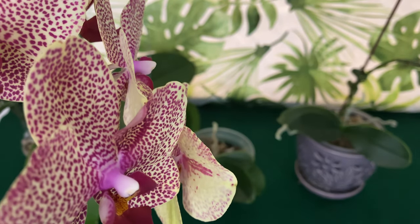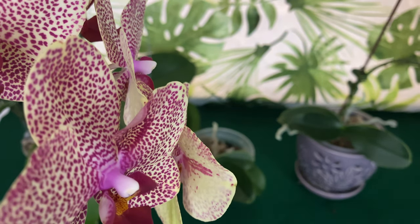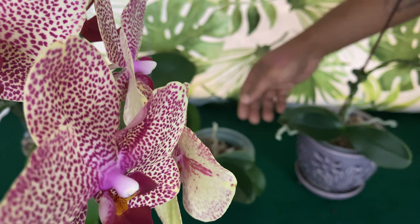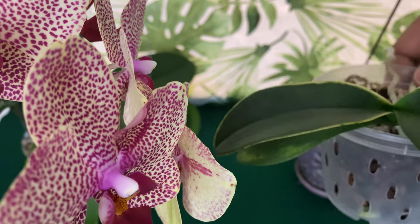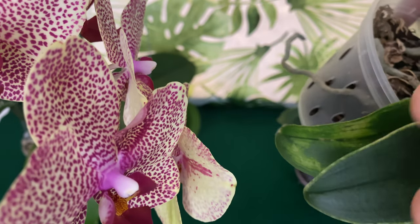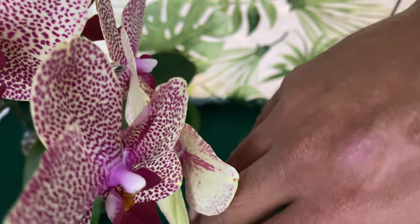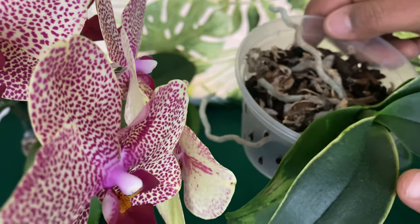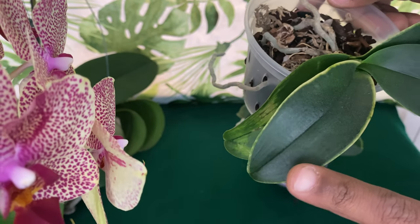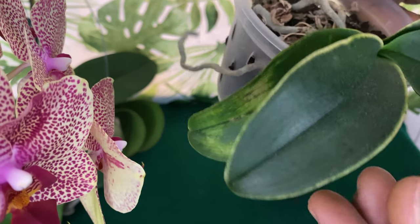I want to show you what cold damage — a little bit of frost — as well as mild sunburn looks like on your Phalaenopsis orchid leaves. A lot of times we will believe it's a fungal infection from first looking at it, but it's actually not. The cells were frozen — the same way if we get burned, there's going to be a little discoloration in our skin. You don't want to put your orchids in anything under 57 degrees. Even 57 degrees on a cold windowsill can cause this to happen.